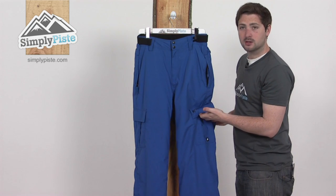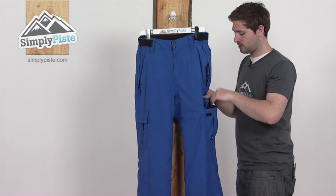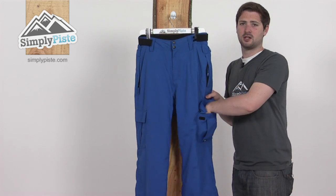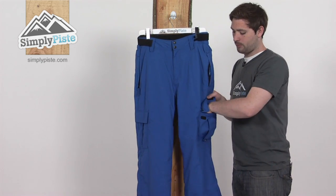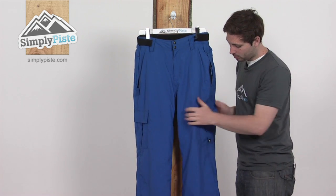There are some cargo pockets just below those, with Velcro on top and on the inside, so an extra bit of security. A really great place to stash your gloves at the end of your day — pop them in the side, obviously frees your hands up, and they're right to hand when you need them again, so really handy, the cargo pockets.